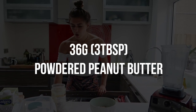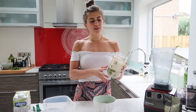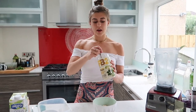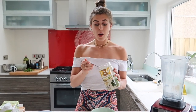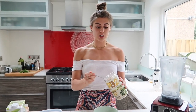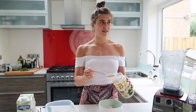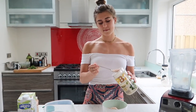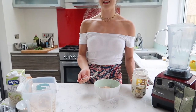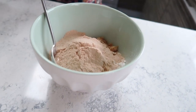Then we're going to put three tablespoons of powdered peanut butter. I use the PB2 brand — they sell them on Amazon, so I'll link it in the description box. Nuts and More is really good as well, but it's really hard to get on Amazon, so I ended up getting this one. It's quite good though.